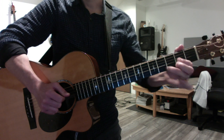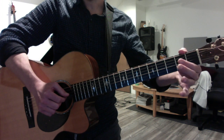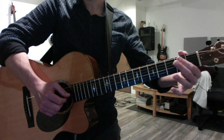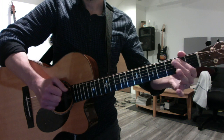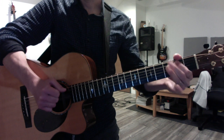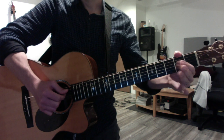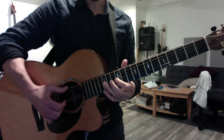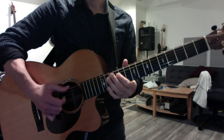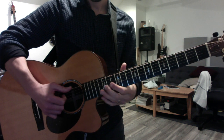Then you do a really fast move where you do pull-offs two to open, two to open, and you do the D string twice — so it's G, D twice, then A. You can play the two open E basses before you do it, for each of these.